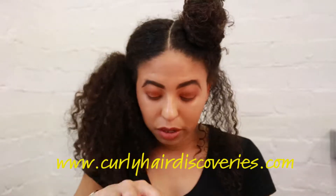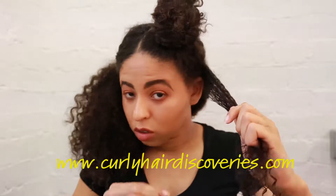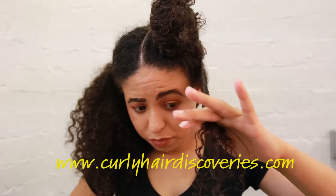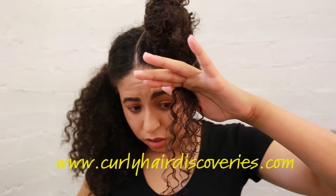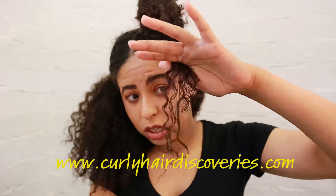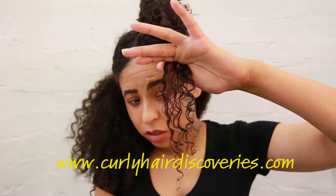The next thing is you get the cream and just kind of brush it through like this. You style it, make those curls pop — make them shiny, glossy, and defined.